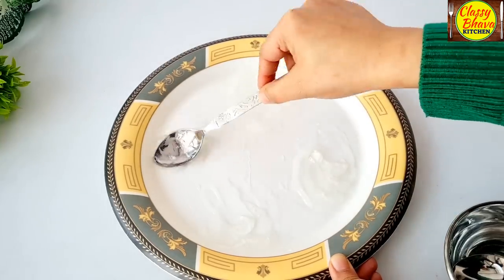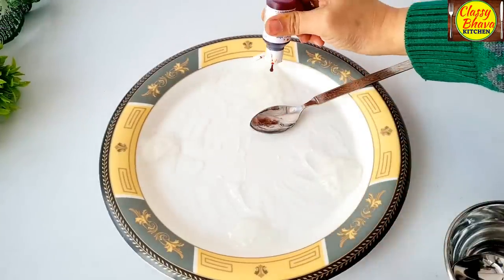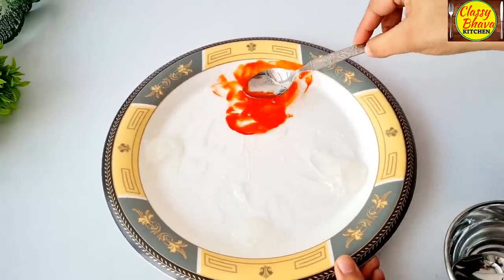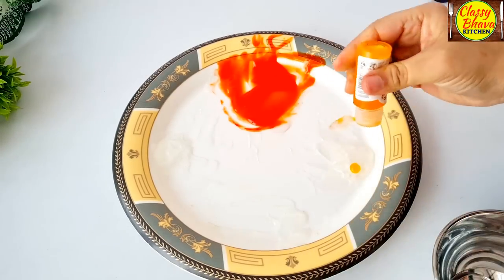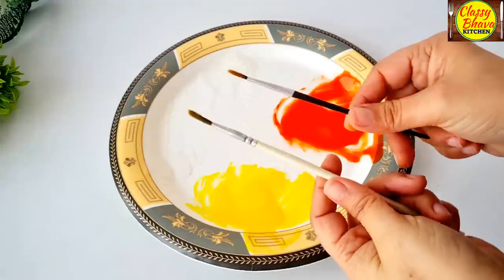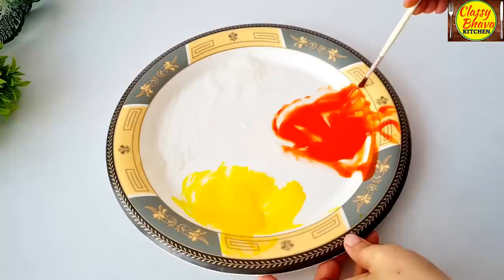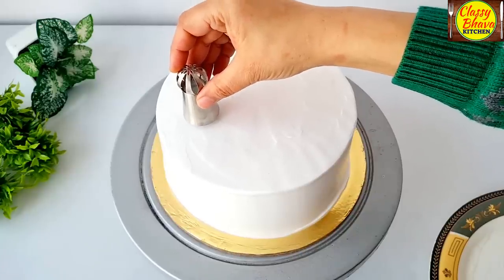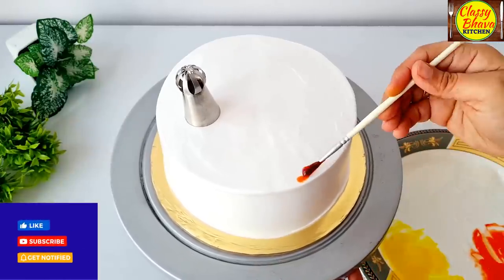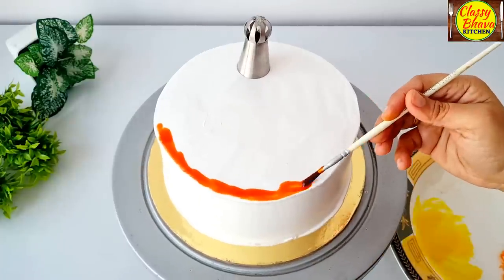Here I have put orange gel food color — a drop into the neutral gel — and mixed it with some water. In case you have liquid food color, you can use that too. I have painting brushes ready. I applied the color using a regular brush and put the cake back in the fridge. Once it firms up, I added a nozzle on the side with a big size nozzle to create circles if you want a dodge color effect.